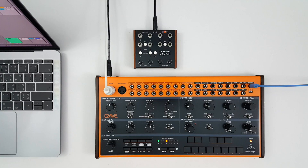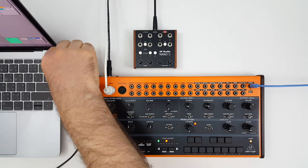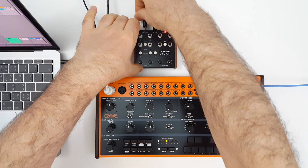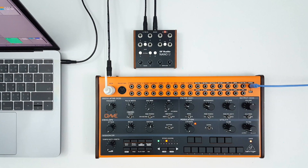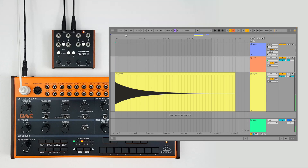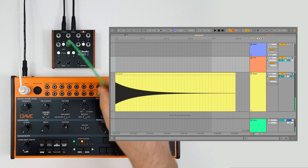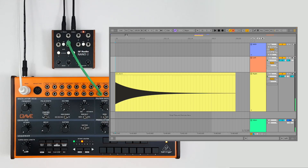Now let's hook up a computer to see how these envelope followers work. We're using a TRS cable to go from the headphone output of the laptop to the auxiliary input on the back of the Nano U. Anything panned left will go through channel one, and anything panned right will go through channel two. Here in Ableton, we're going to take the signal from the channel two output on the Nano U to the CV input for the VCA on the Crave. Whenever that input receives a positive voltage, the volume of the Crave's internal oscillator will increase.